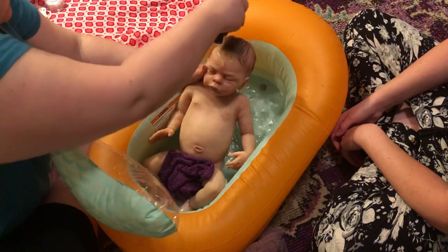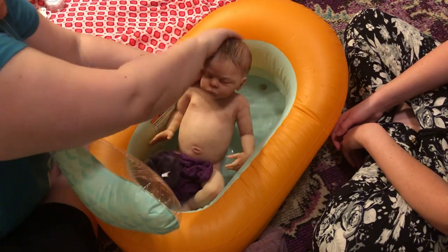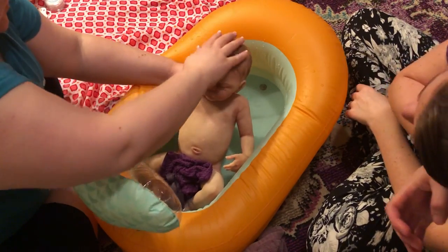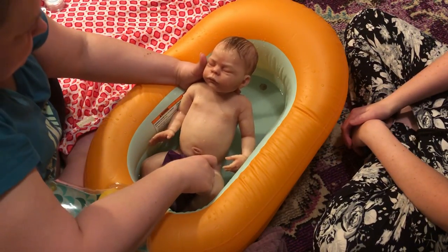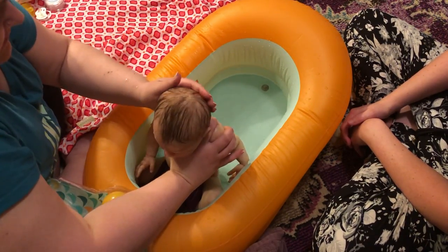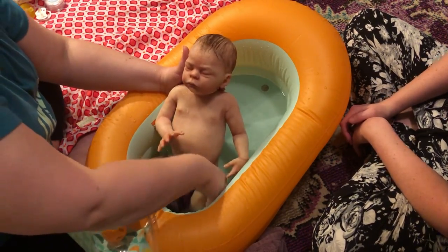You're worse than mine. No, it's just because I rubbed it upward — I didn't mean to do that. Oh, I was talking about the water. Making a mess. Did we get most of it out of his hair? Yeah, I already kind of got his hair a little. We got it.